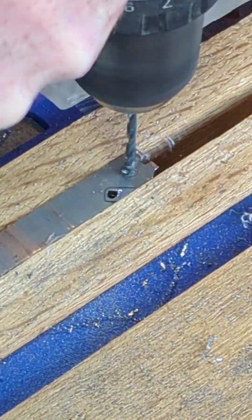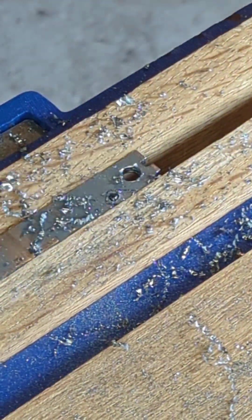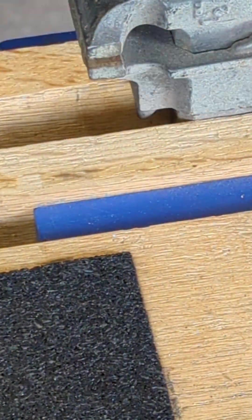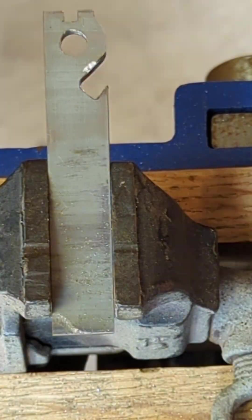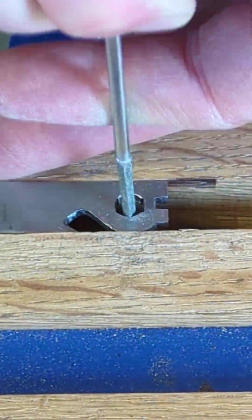Here I'm starting with an eighth-inch bit and then going to a quarter-inch bit. Then I'm starting on my quarter-inch screwdriver bed holder.